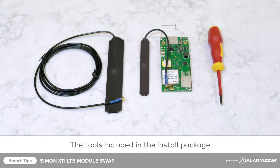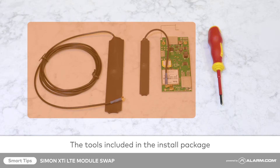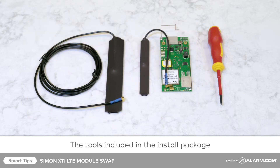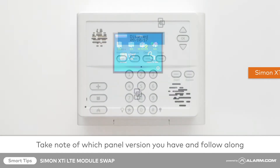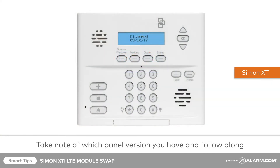Before you begin, make sure you've got the right tools from your install package. You'll need a small insulated Phillips screwdriver and the 4G LTE module with the new short and long antennas. This installation will take place on the Simon XTi. The steps for upgrading your radio will be the same for the Simon XTi and Simon XTi 5.